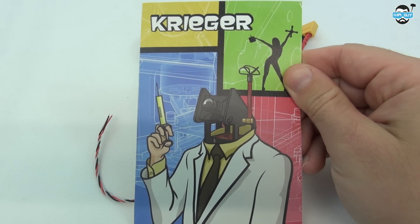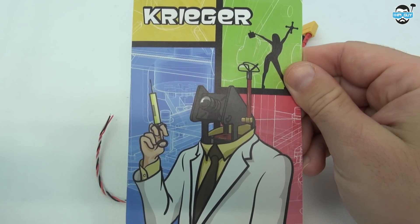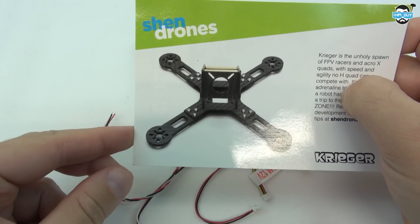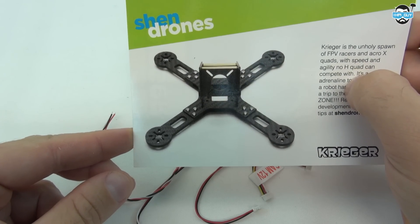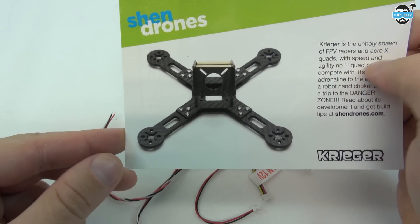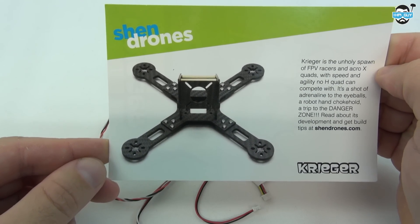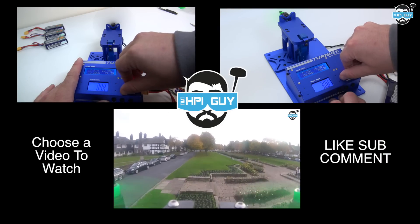I've decided to add this to my Shen Drones Krieger. I'll be doing this shortly after my tests of the Cobra 2204 2300kV motors. So that's it for this quick look at the TBS PowerCube. Check in next time when we put this inside the Shen Drones Krieger and take it through its paces. Thanks for watching guys, I'll see you next time. Bye.